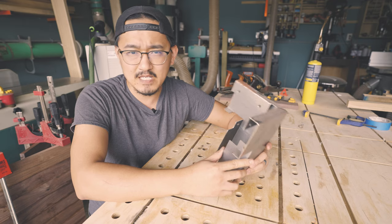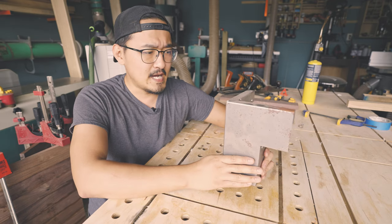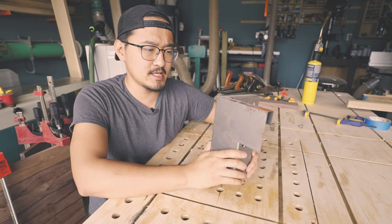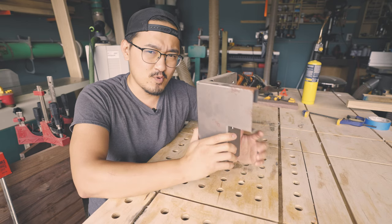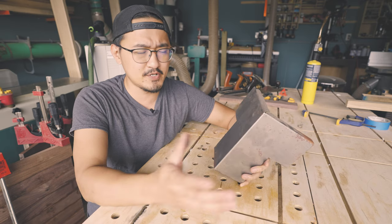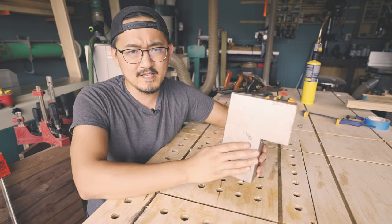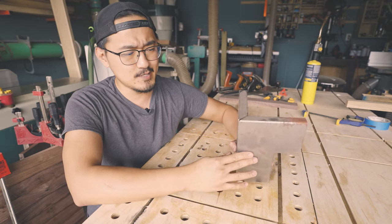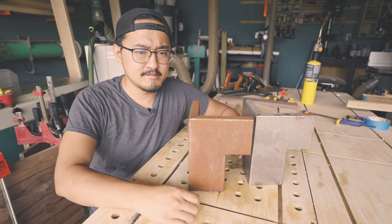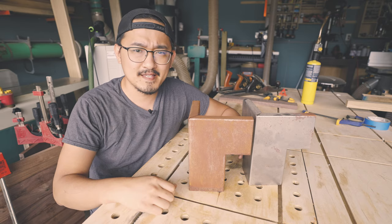I wanted to show you guys this because it's a very simple solution to make a custom piece of furniture for your own house. I opted for their raw steel finish because I want to actually incorporate some rust into my build. By just using a few household products that I'm pretty sure you could find in your own house, we're going to turn this raw steel into something like this — so let's do it.